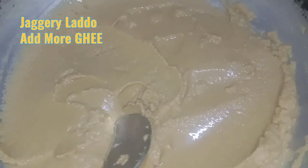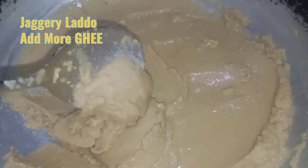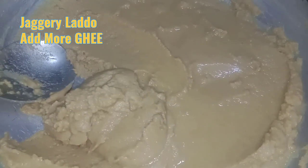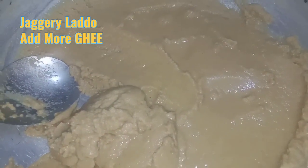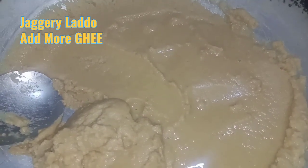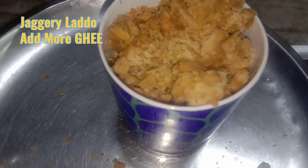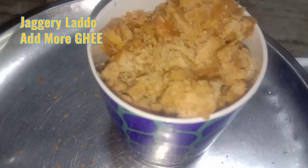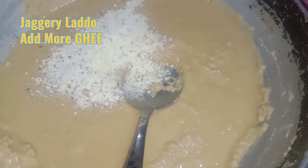Now it is almost done — we have kept it aside. We are going to add a little bit of salt. Do not add the jaggery on the gas — separately we will add the jaggery and the badam mixture that we just made. So in this we are adding one whole cup of jaggery that we had ground.